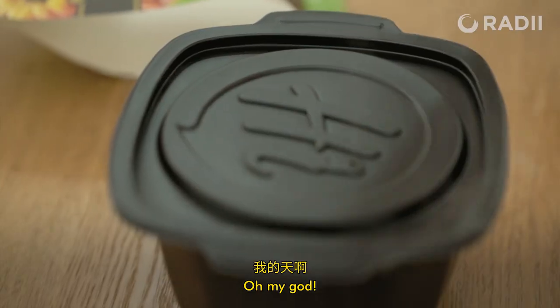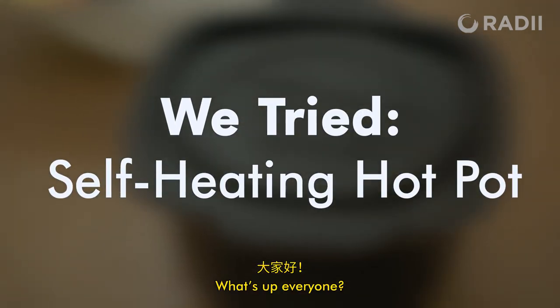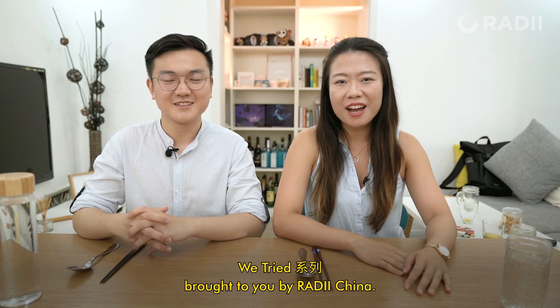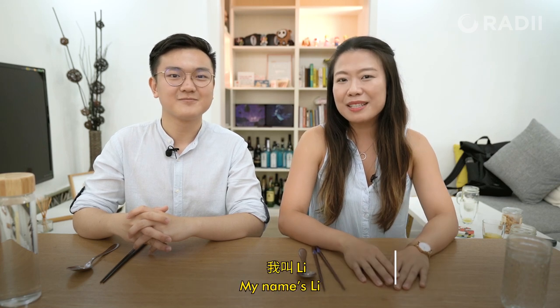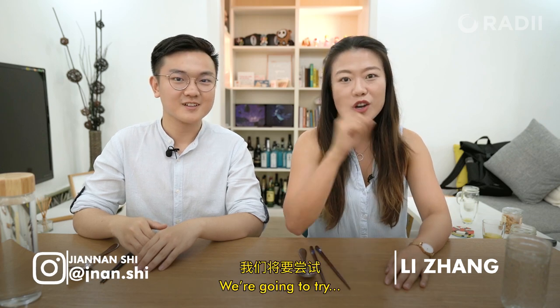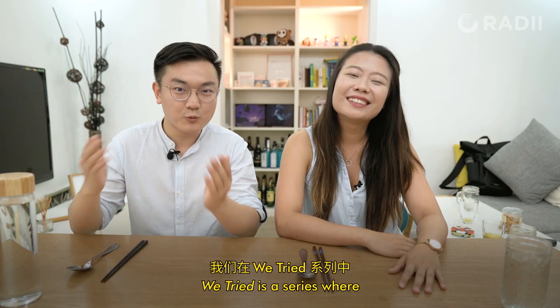Look at that! Oh my god! What's up everyone? Welcome to another episode of We Tried, brought to you by Radii China. My name is Li, I'm Tianan, and we're really excited today because we're going to try self-heating hot pot.